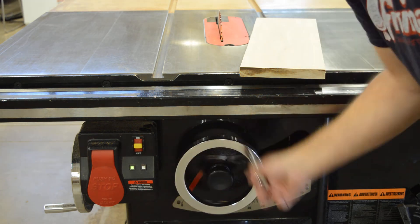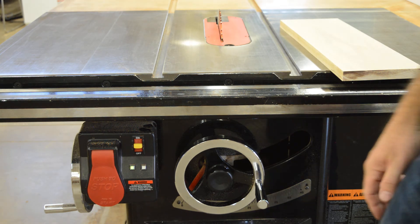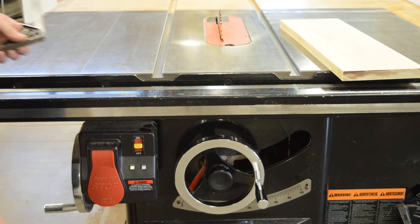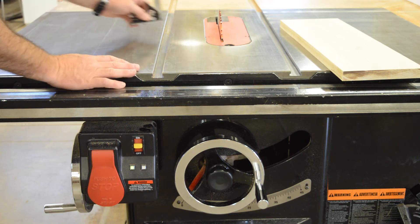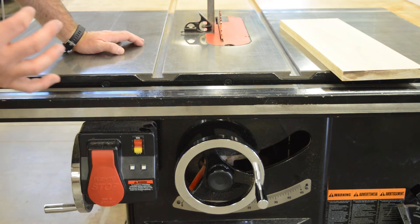What I want to do before I start setting this blade for a cutting height is gauge how square this blade is. If I want to make a square cut, I can do so. Power is now off.